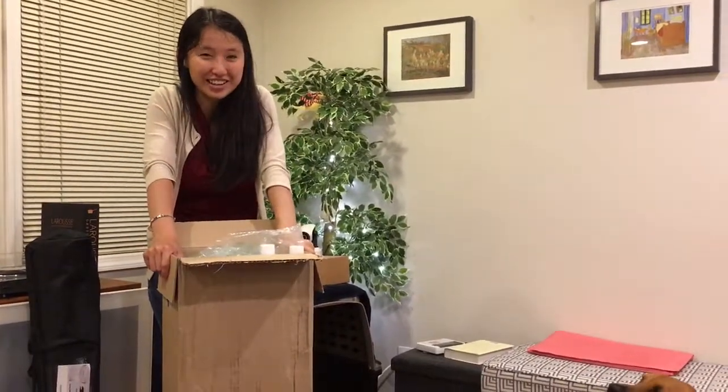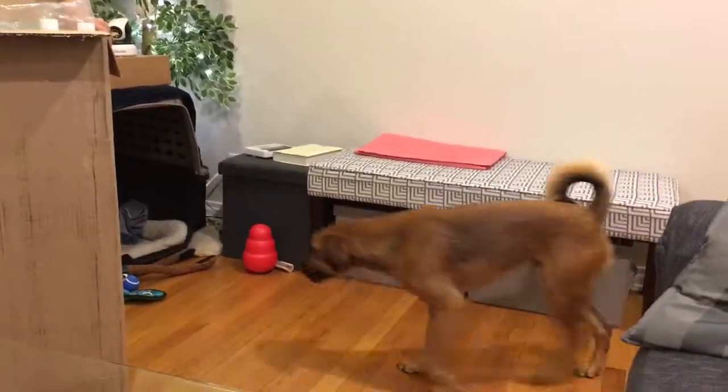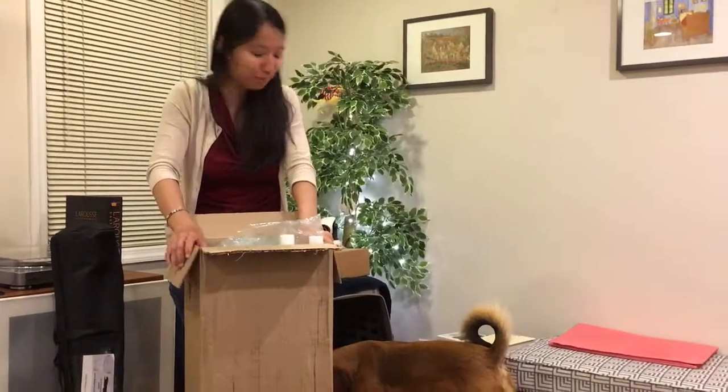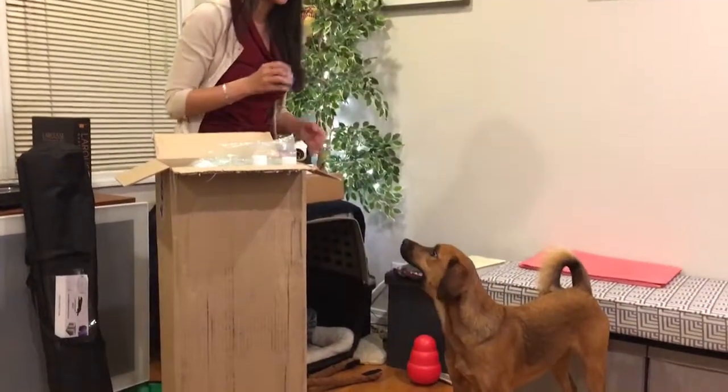Cleanrun.com does dog agility equipment and dog sports, that kind of thing. So agility stuff is actually pretty expensive.